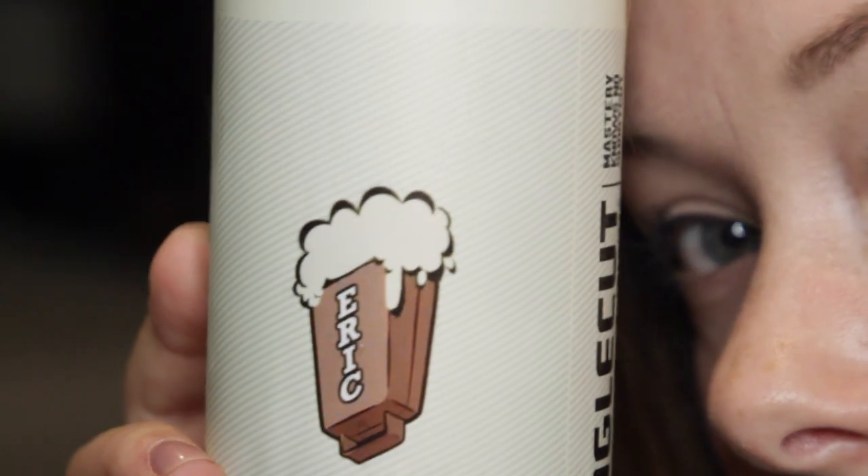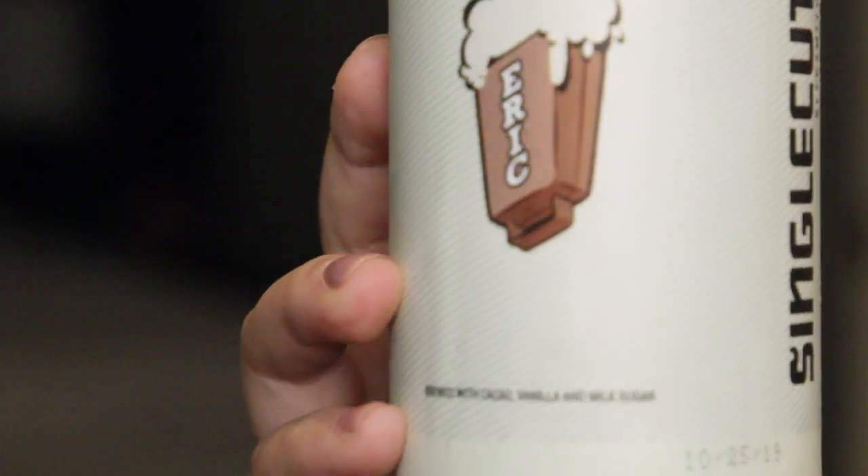We are going to be reviewing the Single Cut Brewing Company's Eric Moore Cowbell Stout. I decided to switch things up a bit because I've been doing a lot of colorful looks and colorful cans — I wanted to try something a little different. This brewing company is based out in Astoria, New York. My very first video for this series was a Single Cut hibiscus sour lager ale, and I'll go ahead and link that above so you can check it out.